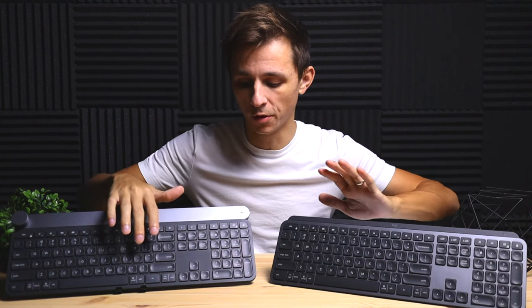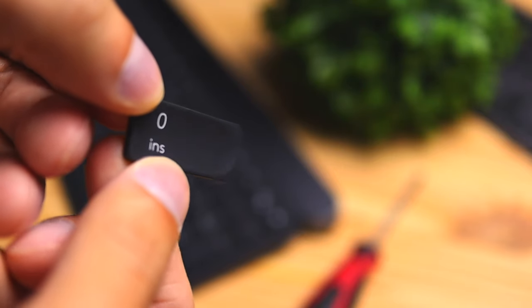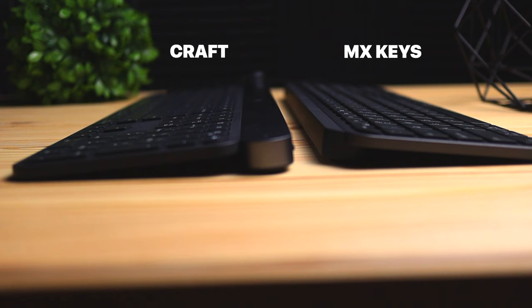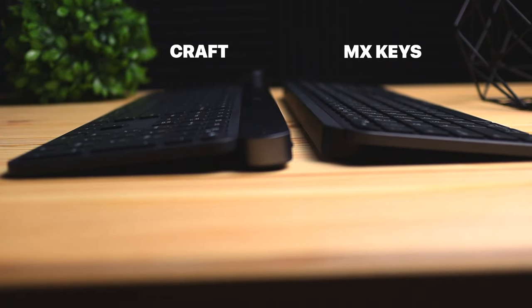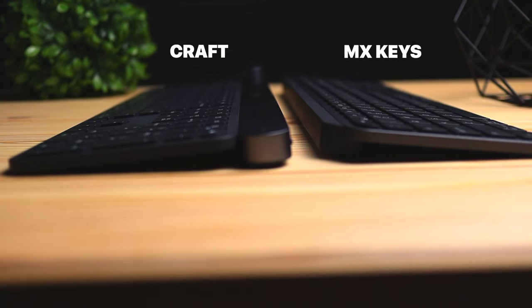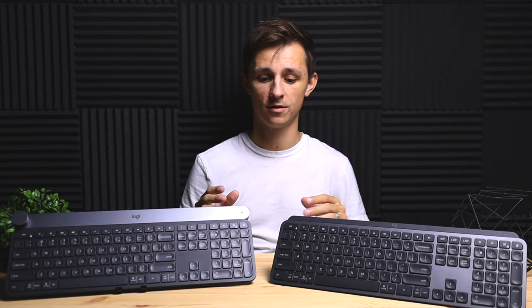Next, let's talk about the keys on both keyboards. Each individual key has a concave roundedness that dips into the key, which helps with your typing experience. Your finger naturally settles into the key, making it easier to feel where the key is and click accurately — I find that really comfortable. Unfortunately, on both keyboards the angle is not adjustable, so you'll have to use them at the angle they come with. The Logitech Craft does sit a little lower than the MX Keys, so if you prefer a lower profile, the Craft is better for that, and if you prefer a higher profile, the MX Keys sits a bit higher.